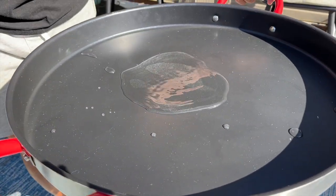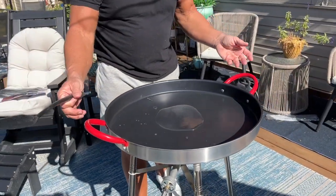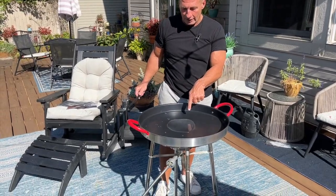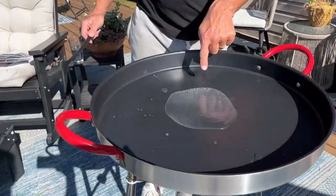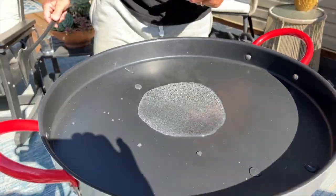The other thing too is these handles right here are rubber coated. So if you did have a lot of food on here at the same time, you're able to pick it up and move it around. You can see the pan itself actually heated up really quick with the gas, and I don't even have it turned on very high, but that water is already boiling.